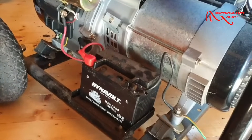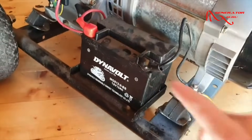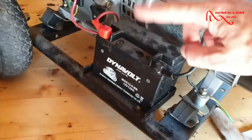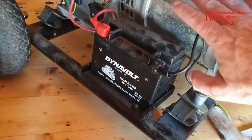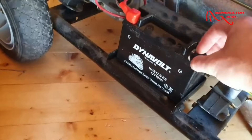The first thing you need to do is take off the black wire first. This will stop the circuit of the battery, and therefore there's a lot less chance that you're going to get electrocuted by any battery terminals. So pull off the plastic cover.